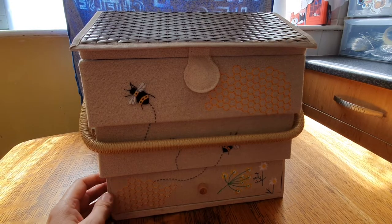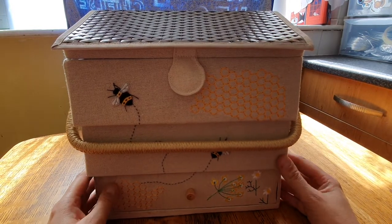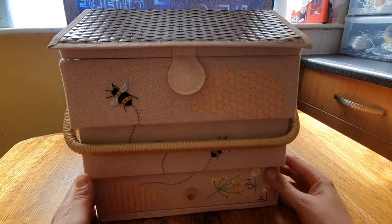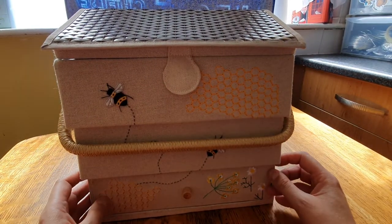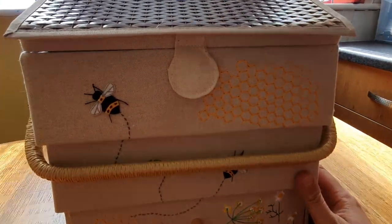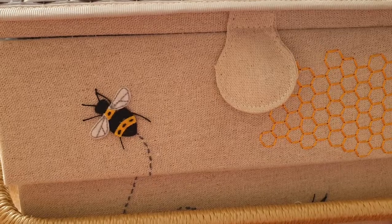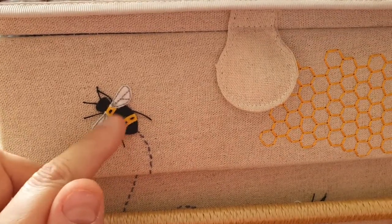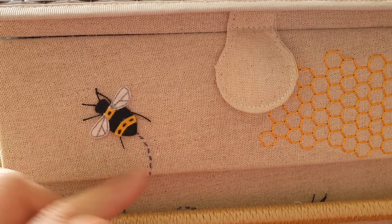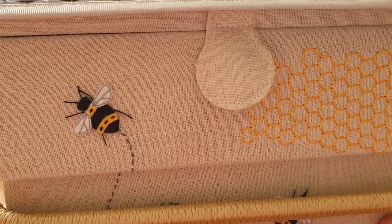It's covered by a strong, sturdy fabric — I think it's like a canvas material that you'd use to make tote bags or shopping bags. And it's got these little felt bees with embroidered wings and embroidery detail around them.